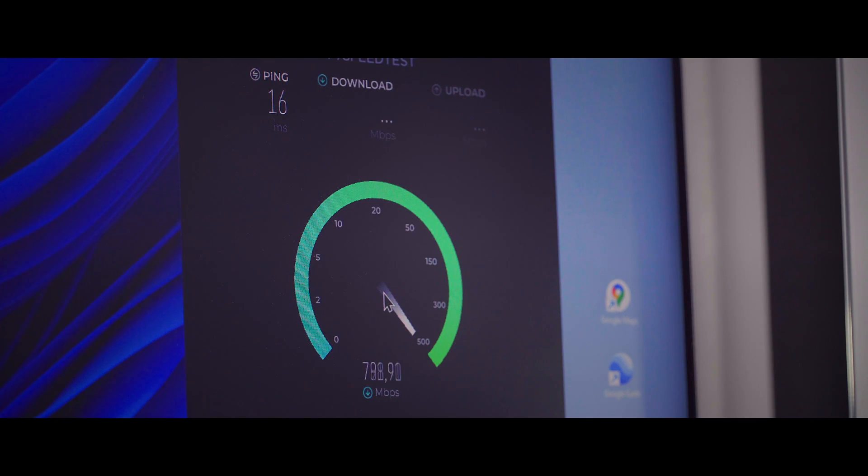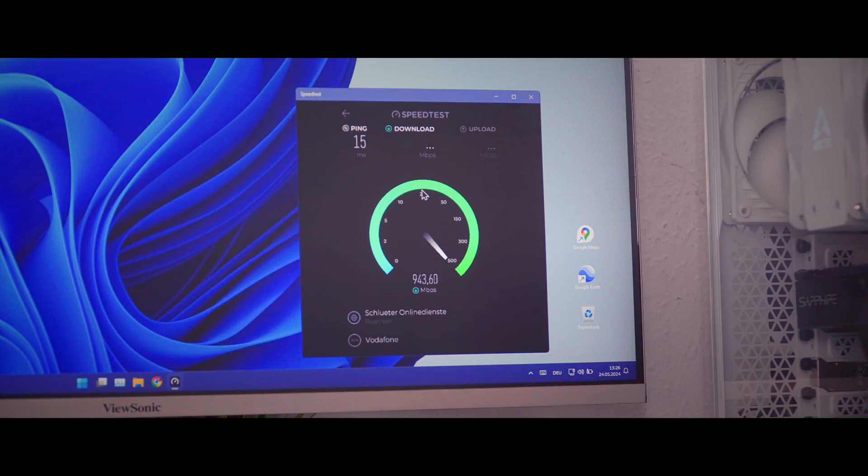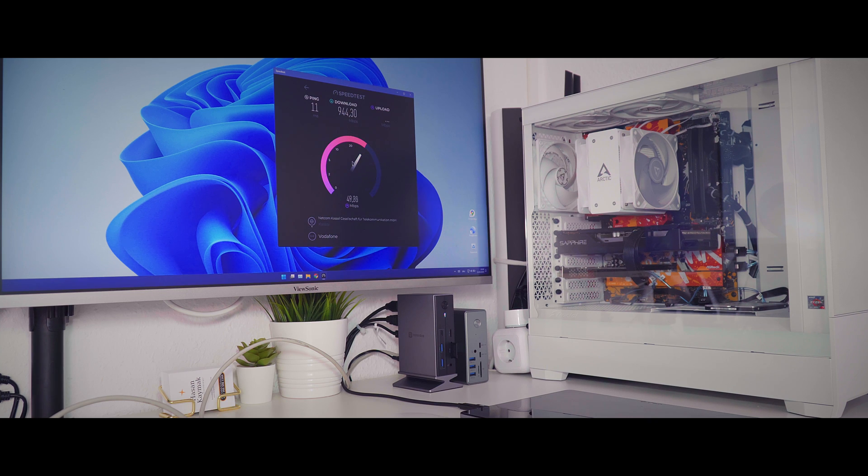In addition, the LAN port supports speeds up to 1 Gbps. I have a Gigabit internet connection from Vodafone Germany, and I easily reach 943 MBps download and 55 MBps upload.